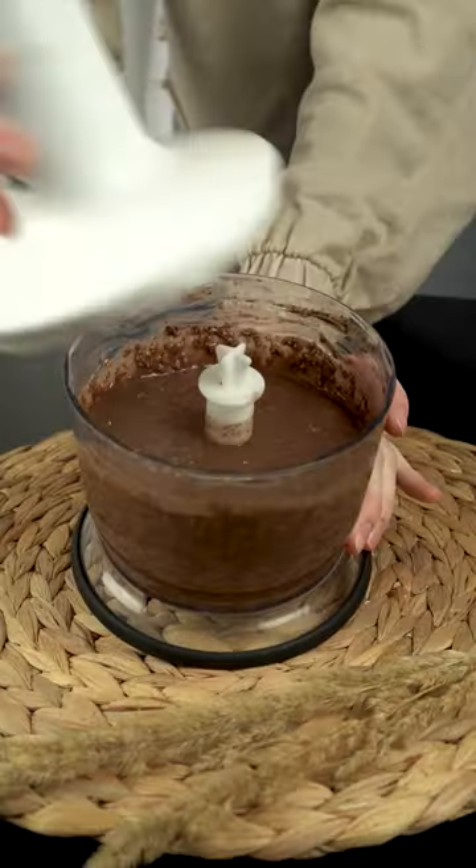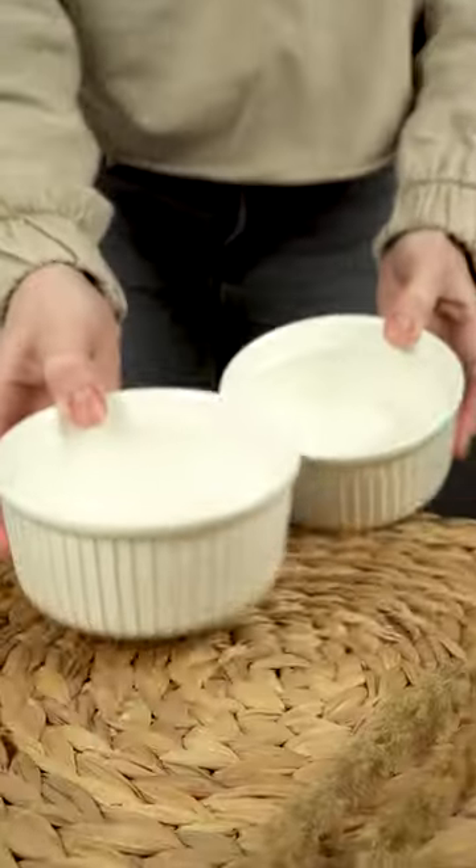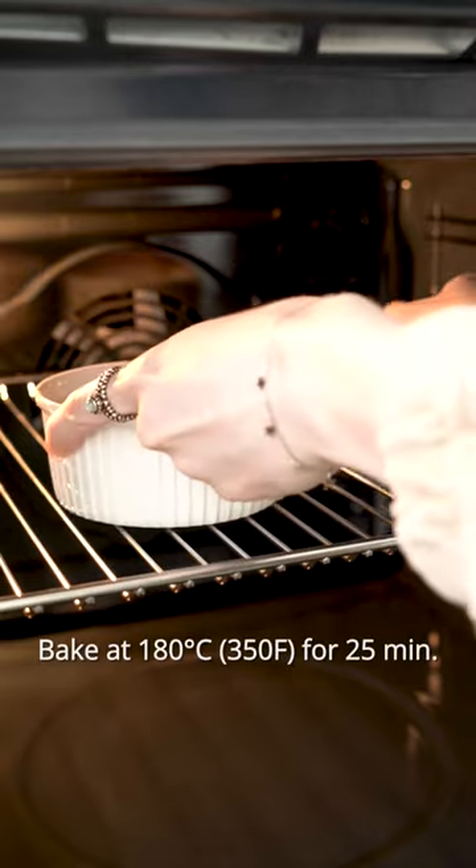Blend everything well again, add some chocolate chips, mix it with a spatula and pour into molds. Sprinkle chocolate chips on top and bake in the oven for 25 minutes.